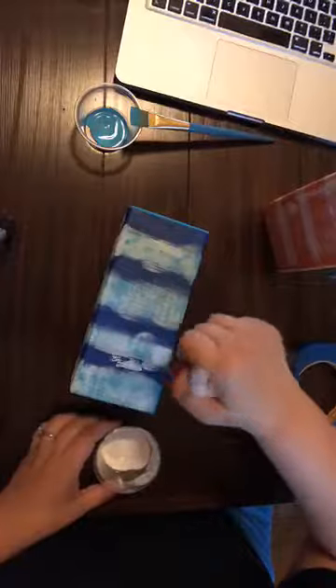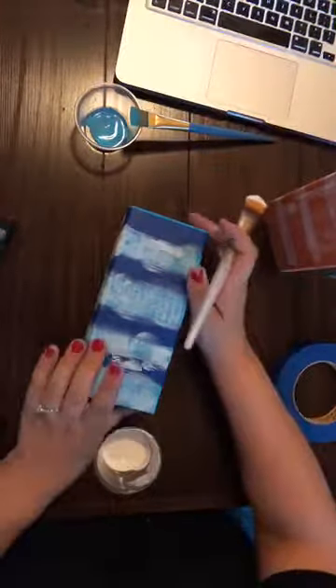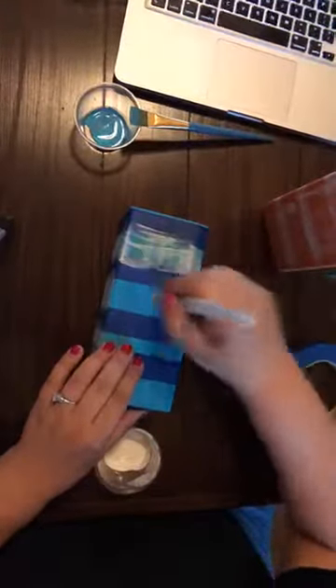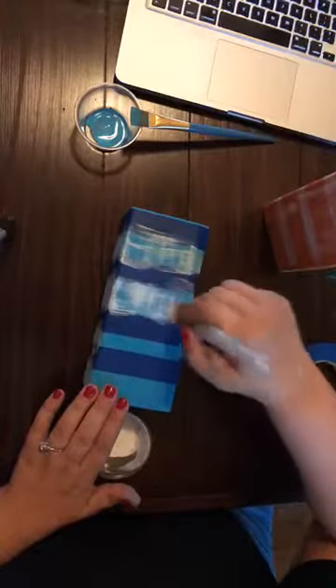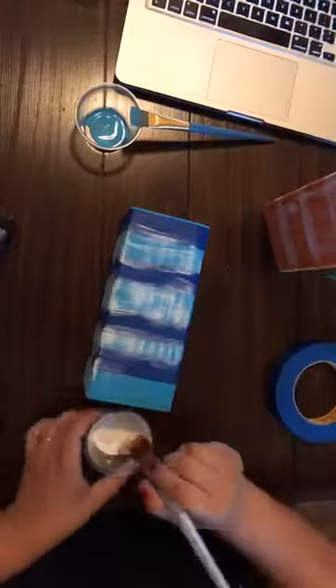We've got this pretty well dry brushed on here. Super easy and it's super cute — you can do all sorts of colors. The orange one looks great. I wanted to try this teal because a friend of mine, Gina, was talking about it, so I decided I wanted to try that.